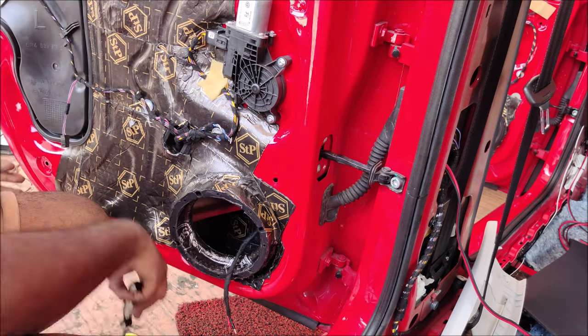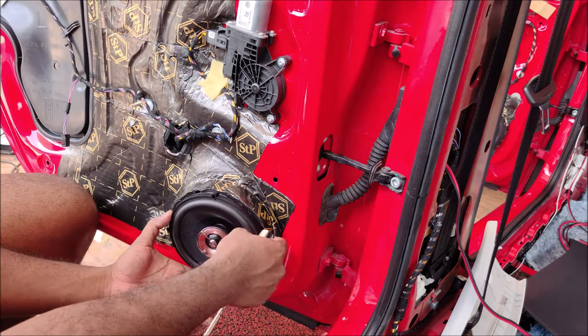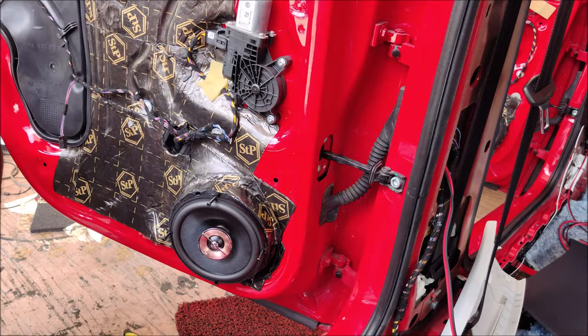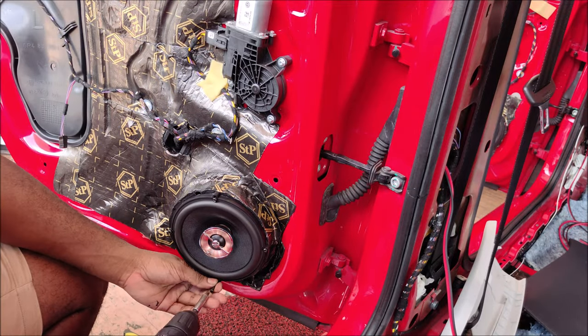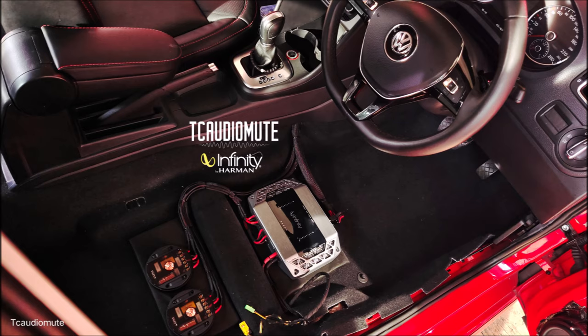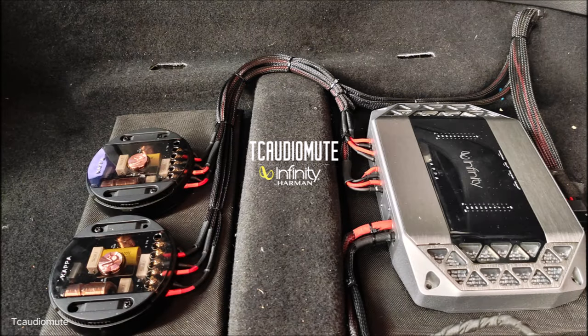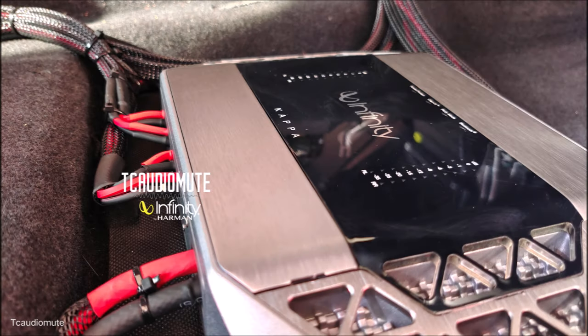Test fitting the Infinity Kappa two-way set — there we go. Termination done, speakers connected — that's it, very straightforward. After three days it was a huge success. I've done a few continental cars before. These are the post-installation pictures showing the entire setup for this Vento. I hope you guys enjoy this series.